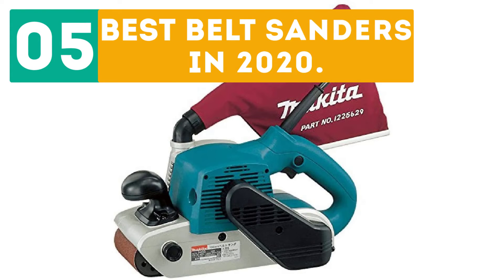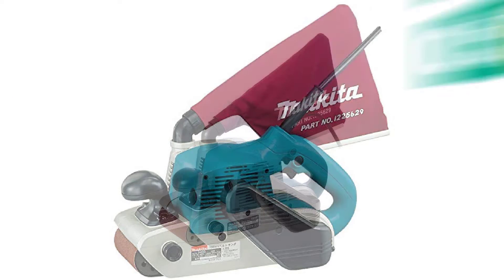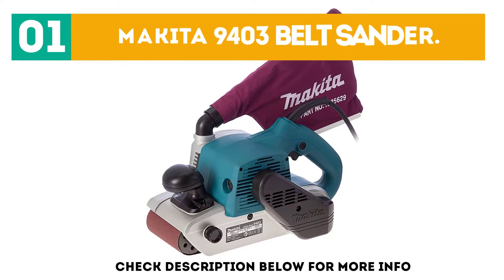Dearborn presents the five best belt sanders in 2020. Let's get started with the list. Starting off at number one: the Makita 9403 Belt Sander.